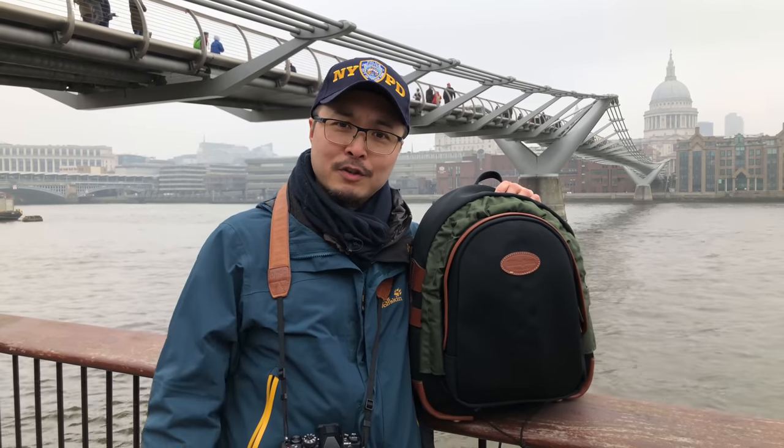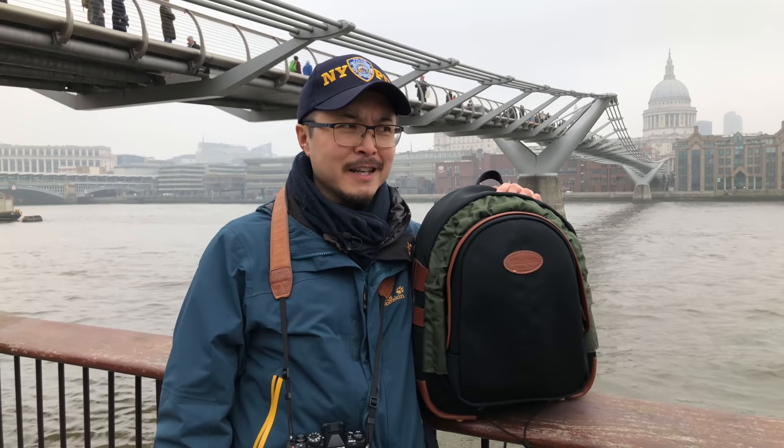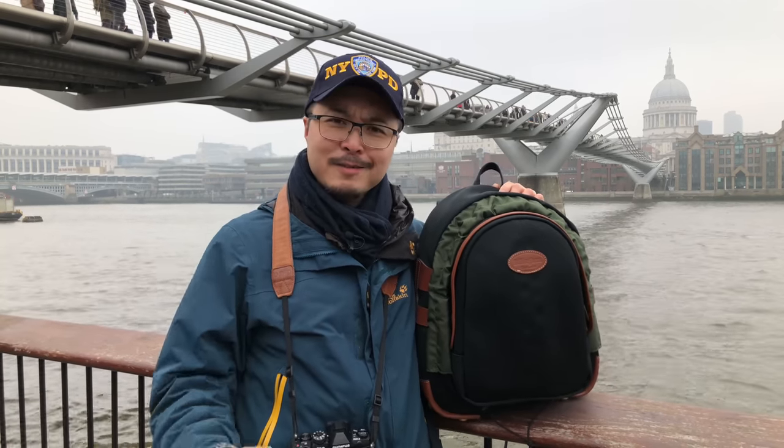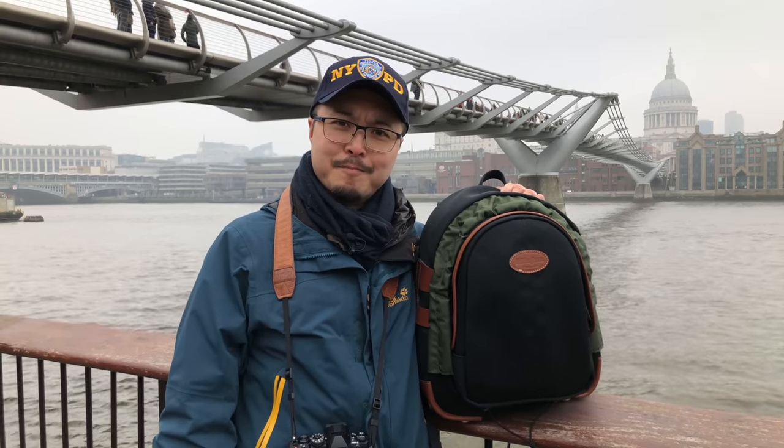I happened to bring all our lovely British weather over to New York and it was chucking down rain, cold and miserable. It was actually quite good for testing the weather resistance of this brilliant bag.